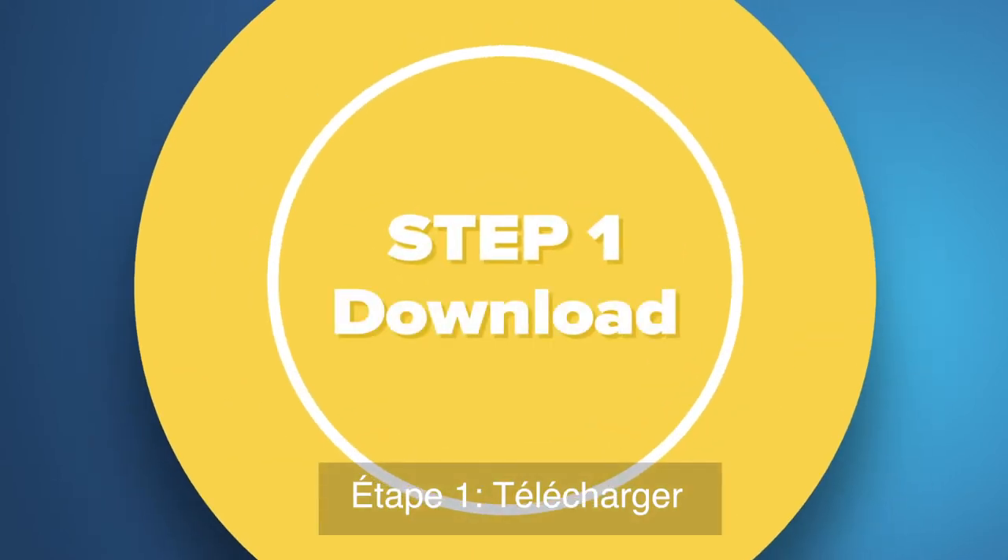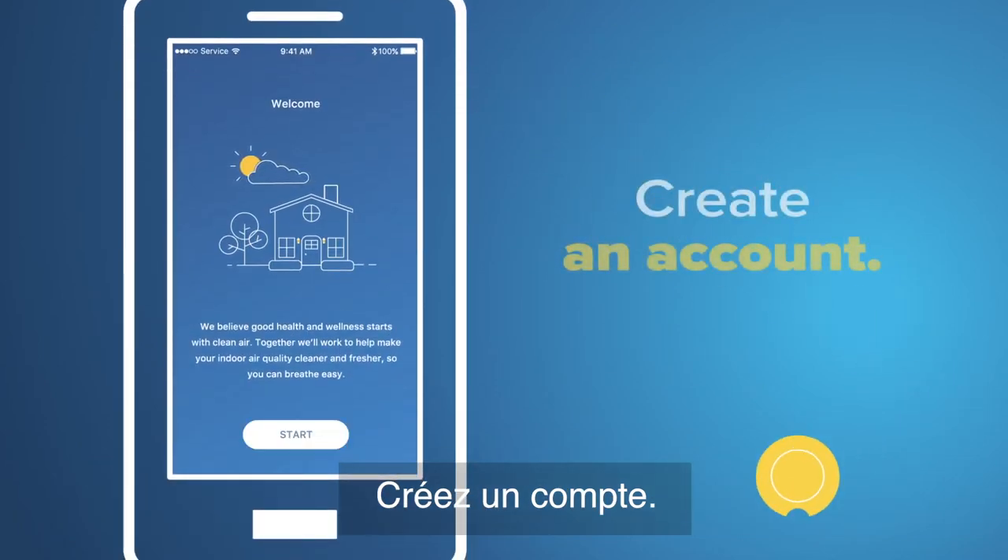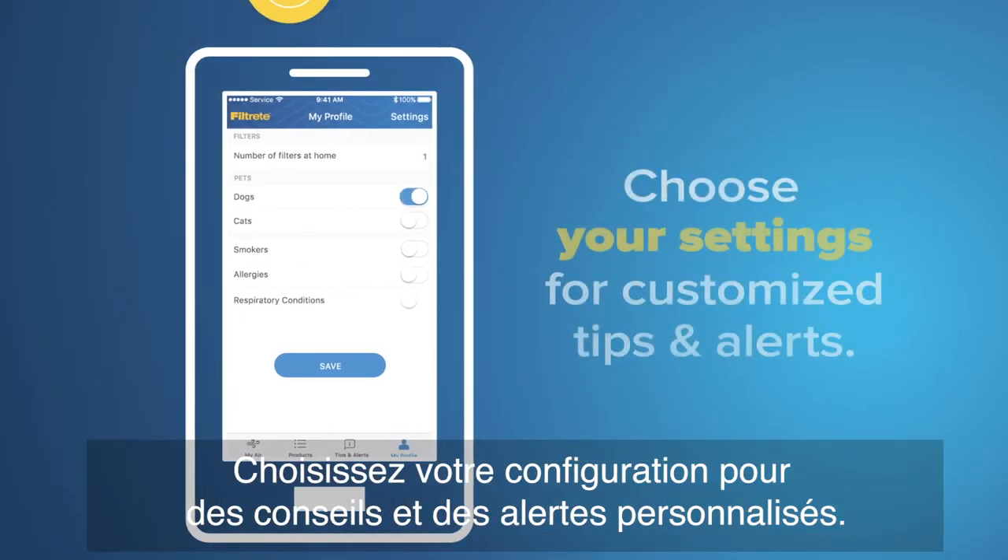Step 1: Download. Get the Filtrete Smart app. Create an account. Choose your settings for customized tips and alerts.